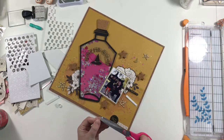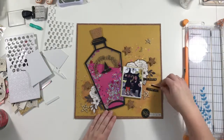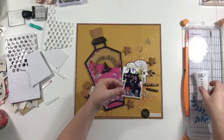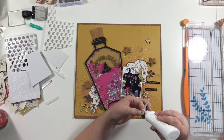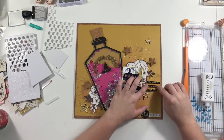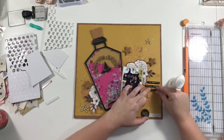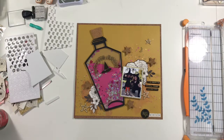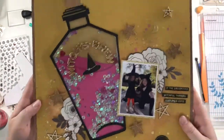So thank you guys so much for watching. I really enjoyed making this layout and I just absolutely love how it turned out — it was better than how I had it in my head. I hope this inspired you to go do something fun and unusual this Halloween. If you like this video or this layout, go down and hit the like button or leave a comment. If you have any questions I'm always happy to answer. You can find me on Instagram just with my first name, Shadney. And if you want to see more videos, hit subscribe. Thank you so much and enjoy these photos!